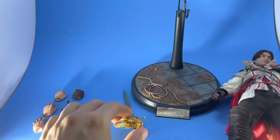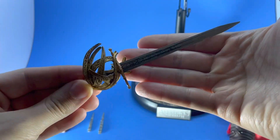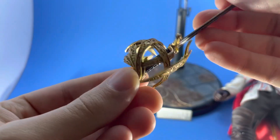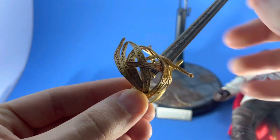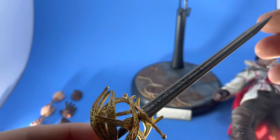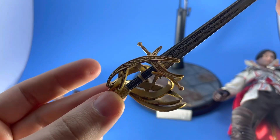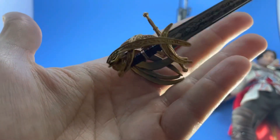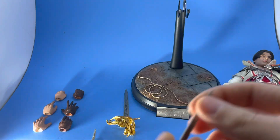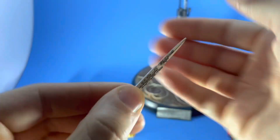Here's everything he comes with. The sword — this thing is beautiful. It's all plastic, but the paint applications are amazing. The sculpt work is jaw-dropping; look at all the little detail they put in there, the etching. Really impressive. I believe this is one of the last swords you get in the game — one of his ultimate weapons. It's soft plastic too, so it'll work nicely getting into the hands.